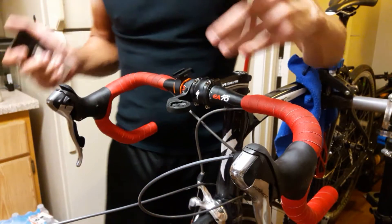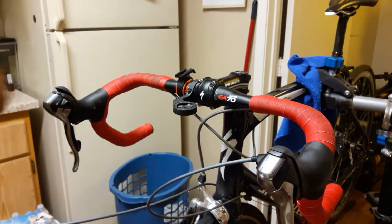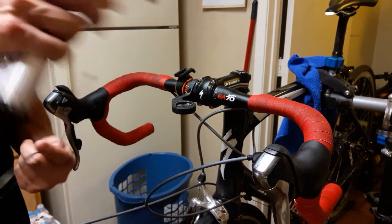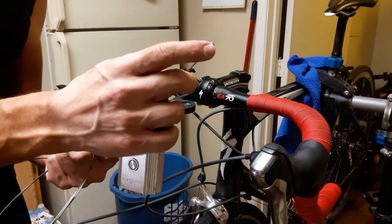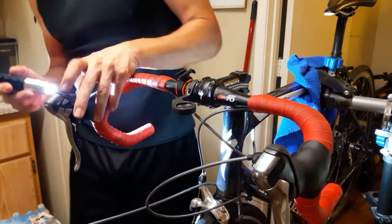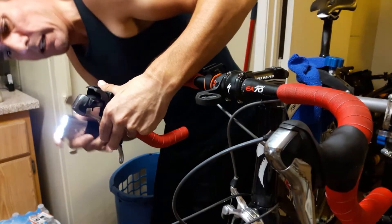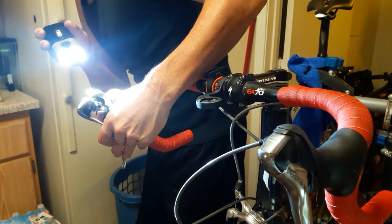First things first, I'm going to go ahead and verify that the cable isn't still stuck in the shifter. A shift cable has a small little plug at the end of it and that's what the shifter grabs onto when it's changing gears. So I want to make sure that this little plug isn't still in here. I can see through it, so that's telling me it's not in there anymore - at least not that I can see. So that's a good thing.